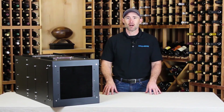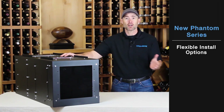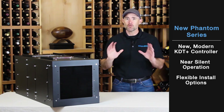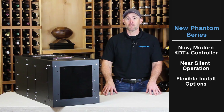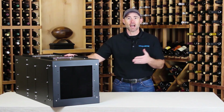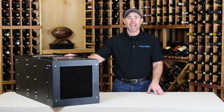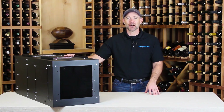Thanks for joining me to learn about WhisperCool's newest cooling unit, the fully ducted Phantom. We've talked about the flexible installation options, the near silent operation in the wine cellar, and the new modern KDT Plus controller. If you have any questions about which Phantom is right for you, go online to whispercool.com and check out the Cellar Wizard. Just answer a few questions about the size, temperature, and construction of your wine cellar, and the Wizard will recommend the proper size cooling unit. Please watch our other instructional videos on wine cellar cooling. See you next time.